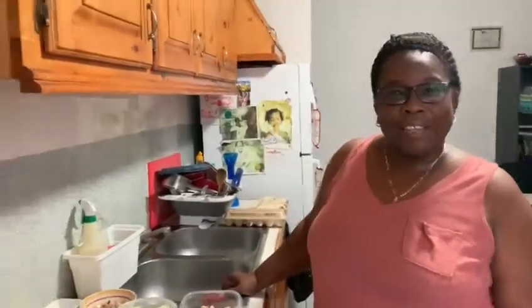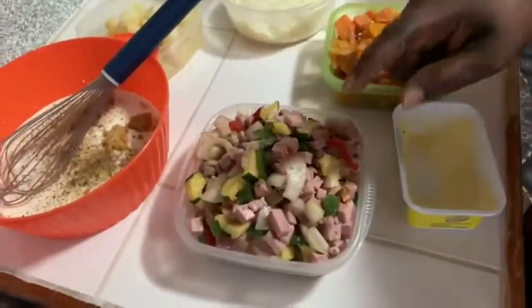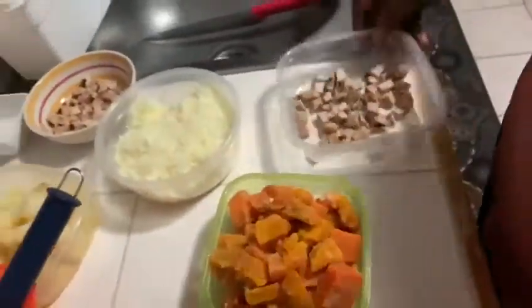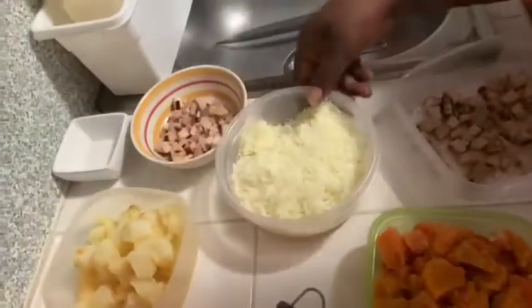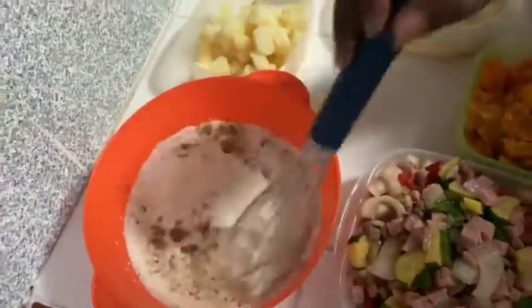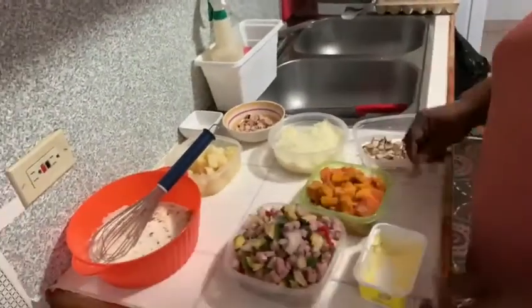Hi guys, how are you doing today? This is Chef Porter once again, welcome to my YouTube channel. Today I'm going to cook baked casserole. In my casserole I will be using ham, turkey, onion, red pepper, green pepper, pumpkin, potatoes, pork chop, chicken, Irish potatoes, and cheese. This is the cream for the casserole — I will be showing you all how to do the cream.